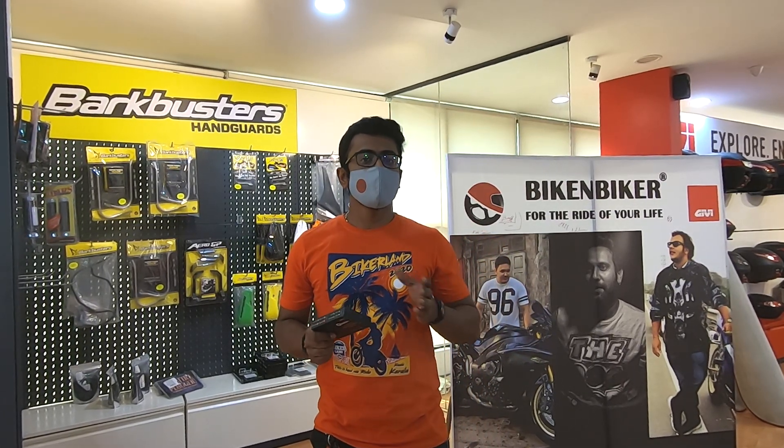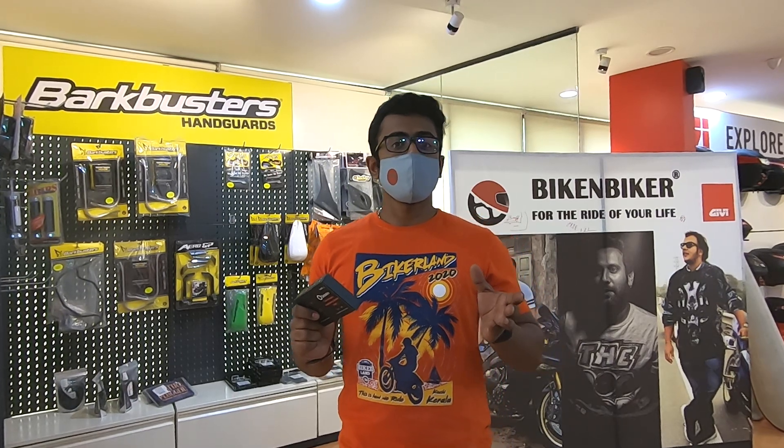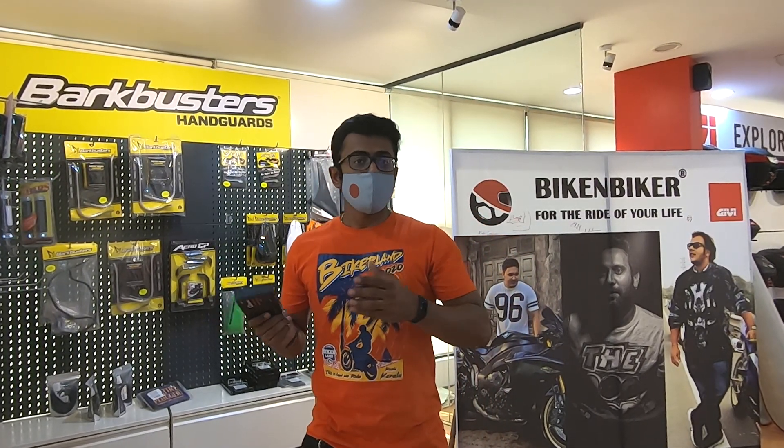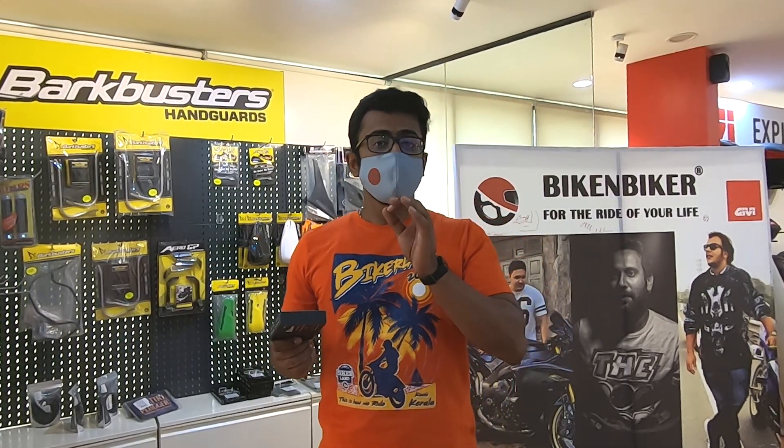From what we have seen, the readings are quite accurate, and it came really helpful when we did face a couple of punctures and times where the bike was running low on air — the notification was really very good. The app is also quite easy to work with and really user friendly.